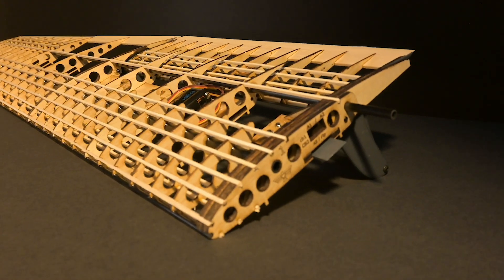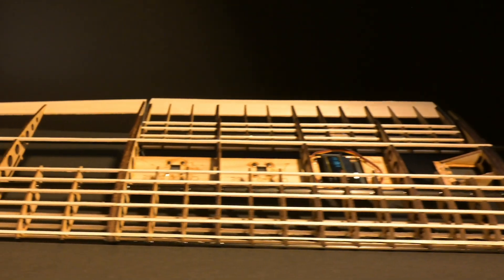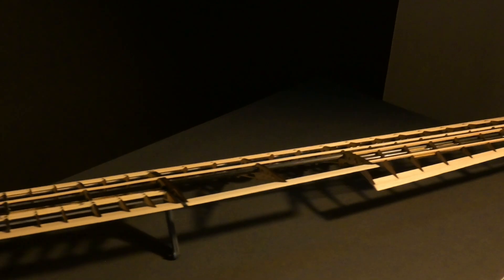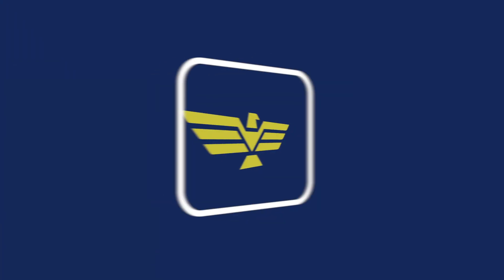This is the coolest thing I've ever made. Welcome back to episode number three showcasing the new and improved, the sleek and the sexy, the feature-packed Mark III wings — and hopefully the last.